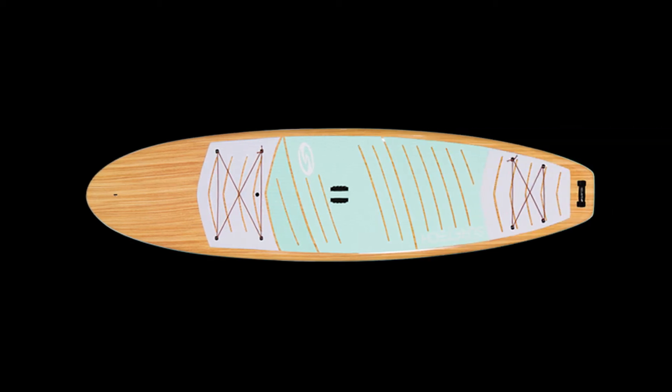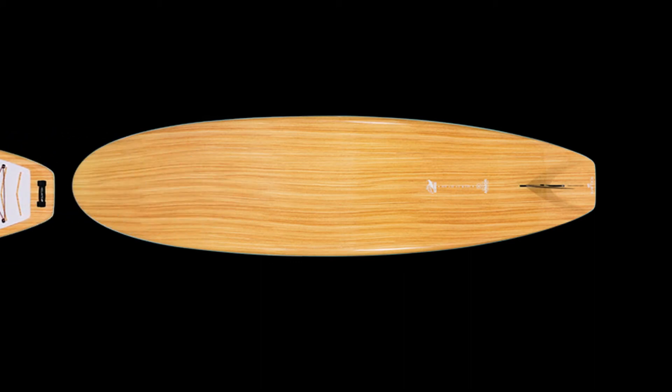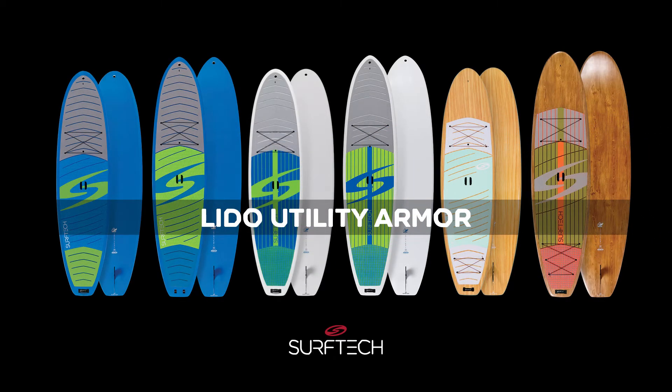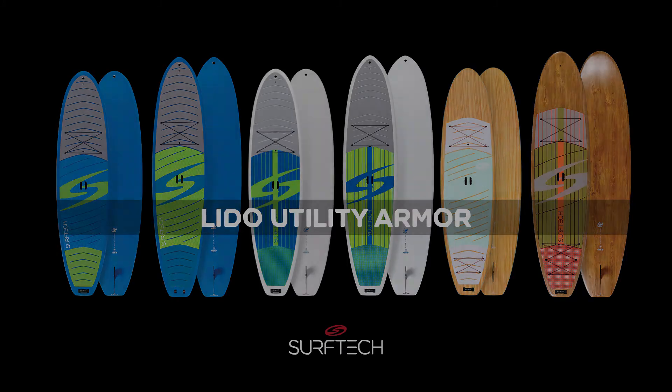The Lido Utility Armor has a complementary color scheme for maximum appeal to all-around paddlers. The EPS foam, high-quality fiberglass, epoxy resin, reinforced rails, and molded utility armor make the Lido extremely durable. The 3/4 thermal deboss deck pad keeps your feet comfortable, and the additional deck tie-downs allow you to carry more gear.